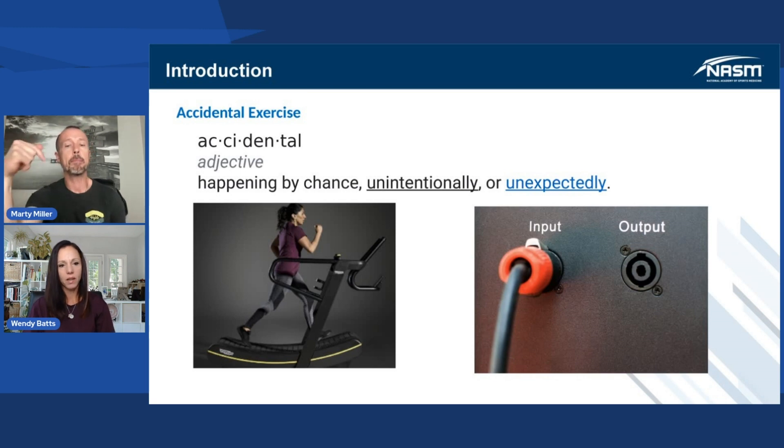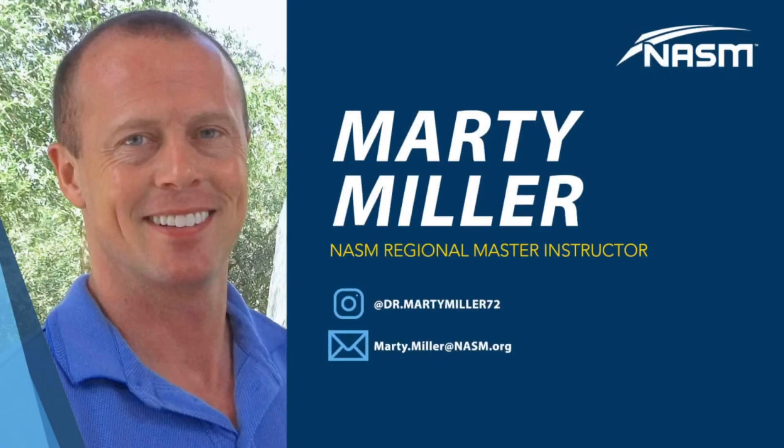Coming back to accidental — let's look at someone working on the curve treadmill. They're doing it for cardio, for other things. The accidental part comes in when you really look at the other benefits. So it may start off as accidental, but then it becomes purposeful once we start to program for it.